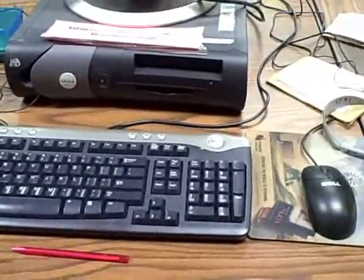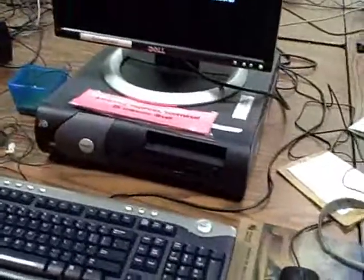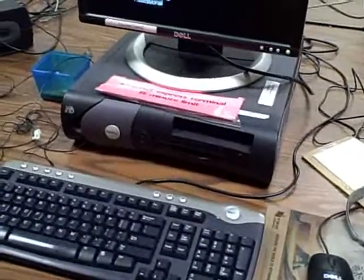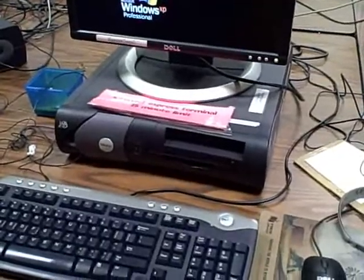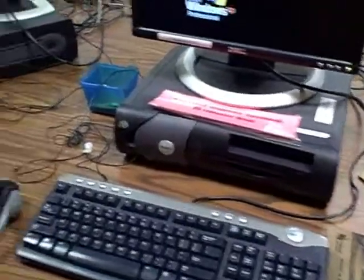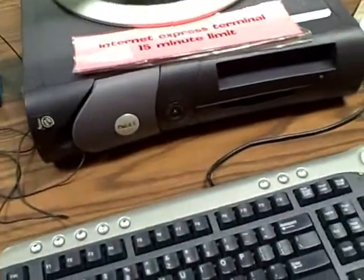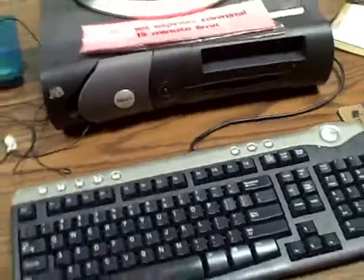This is just a little video about trying to neaten up the public computers when we're opening up, or really whenever you're dealing with the computers. You just want to try to get them into shape to where, if you were using a public computer, you'd want to use it.